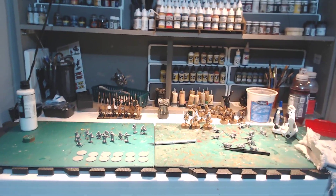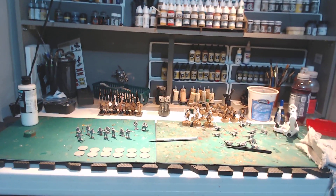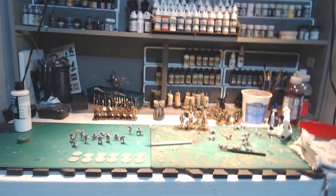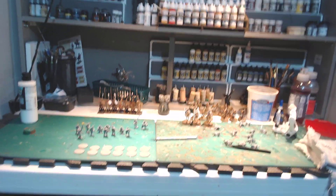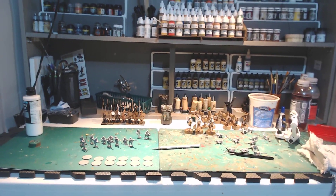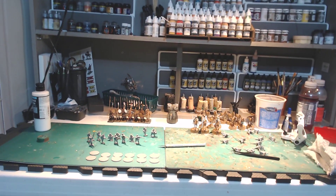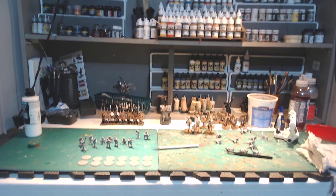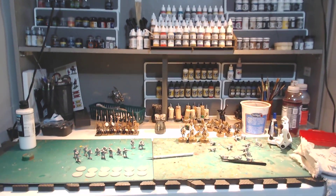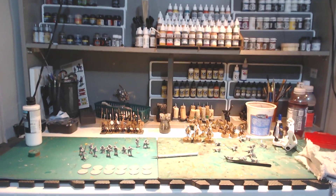I'm kind of getting back into the painting thing. I wouldn't say I took a month or two or a year off — I just had to fix something I knew wasn't right, and it was my space. I just went to a local big box store and got some shelving, braces, and stuff, screwed it together, made some little shelves, and got that stuff up into a space that wasn't being utilized in my hobby area.